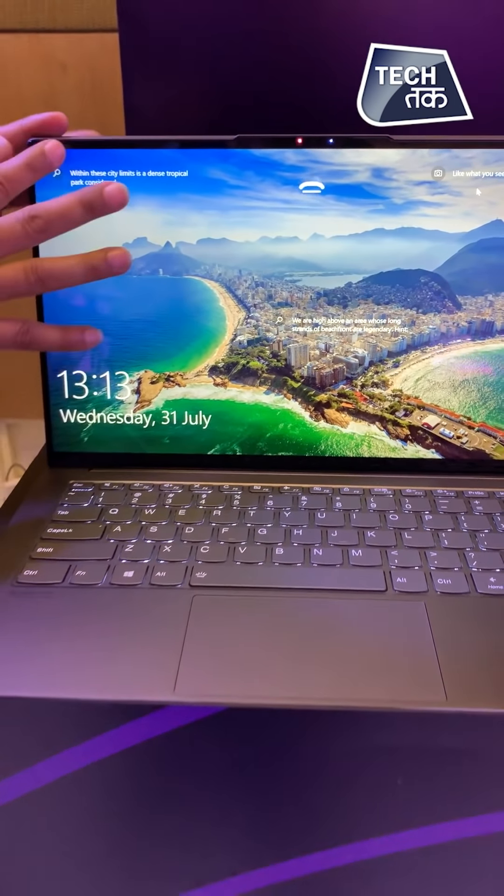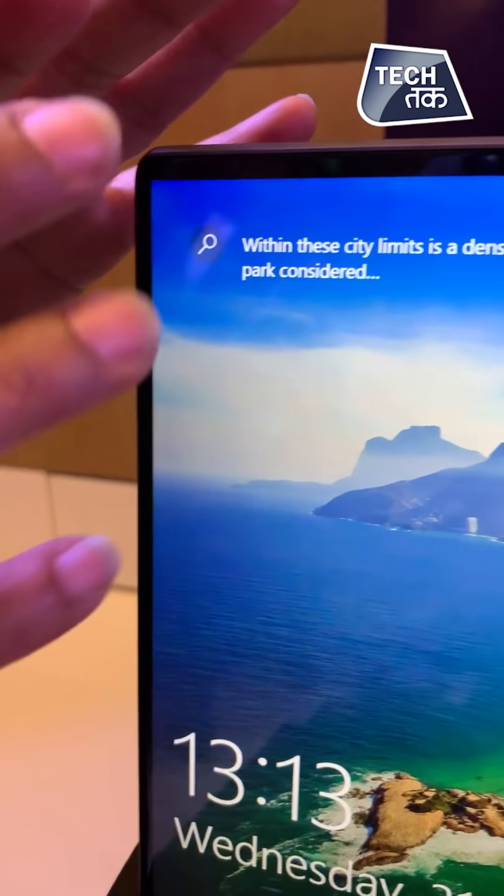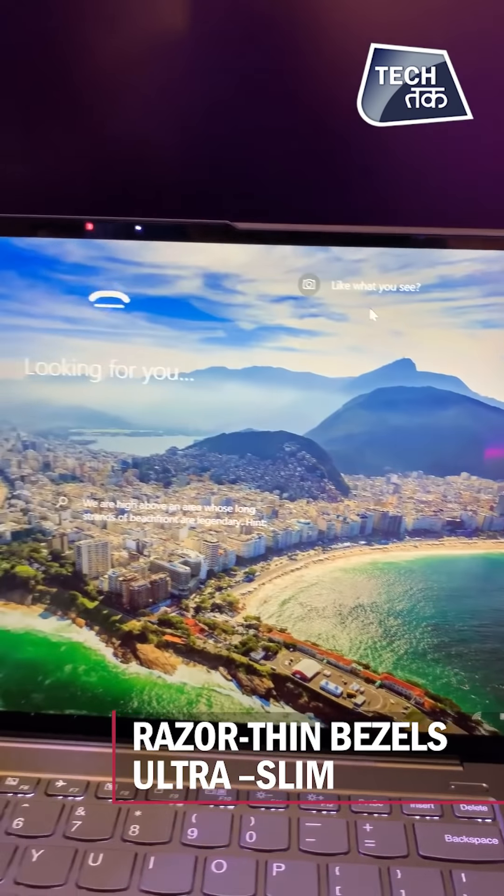As you can see, the screen is almost bezel-less. Contoured glass is made that wraps the bezel — these are razor-thin bezels.